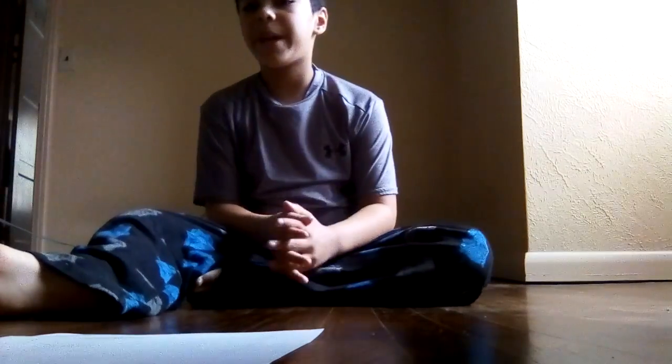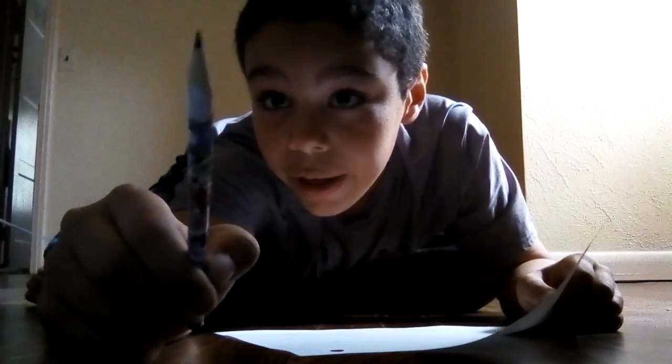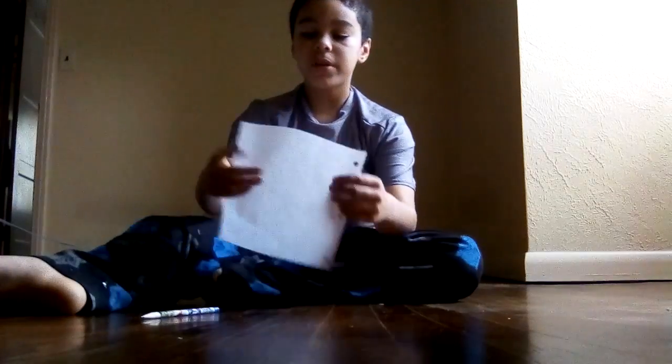Today I'm going to be making a changing faces craft. You just need a piece of paper and a pencil.